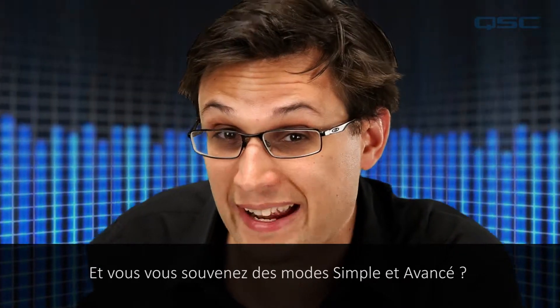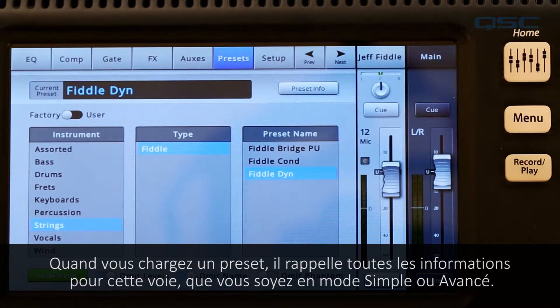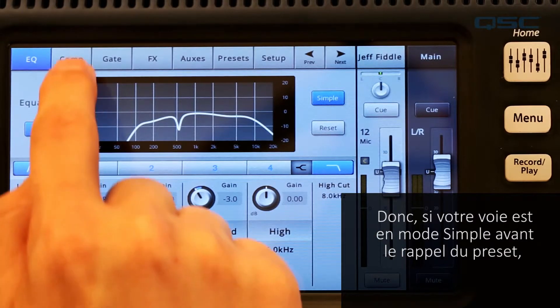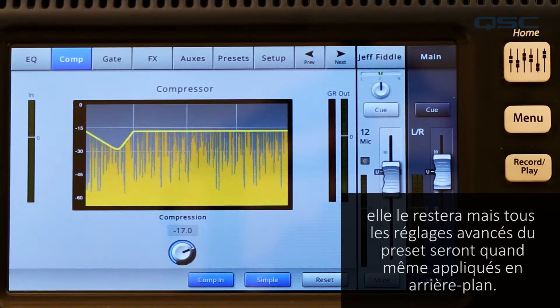Remember simple and advanced mode? When you load a preset, it recalls all the information to that channel regardless of whether you're operating in simple or advanced mode. So if your channel is in simple mode before you recall the preset, it will still be in simple mode afterwards, but all the advanced settings of the preset will still be applied in the background.